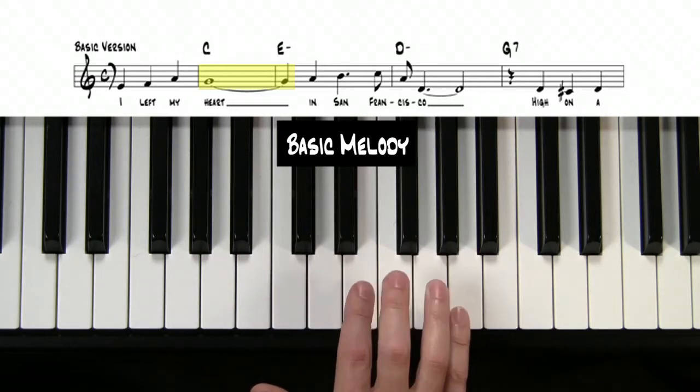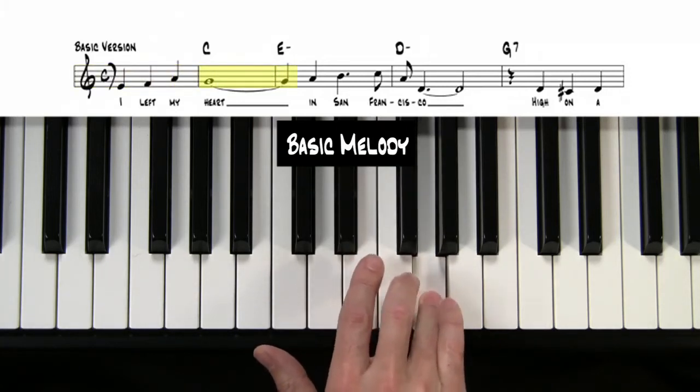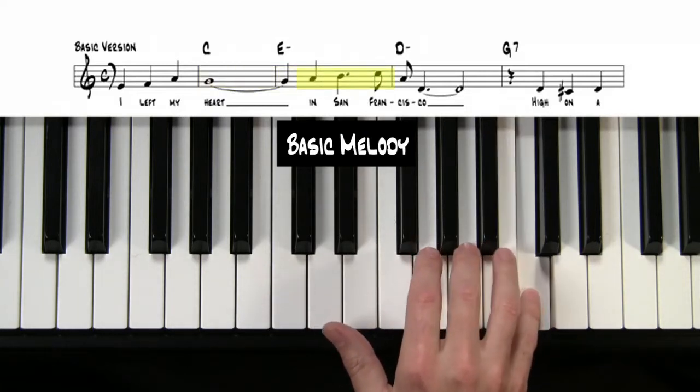Now right there, if you start with your index finger on the E — I left my heart — I think you should then lift up and start the next one with your middle finger, because that'll let you get to that note.